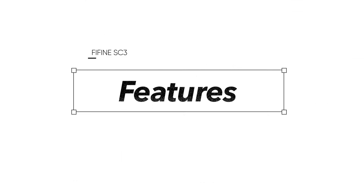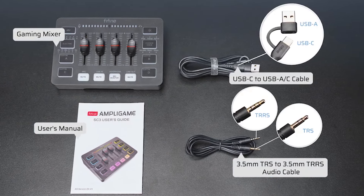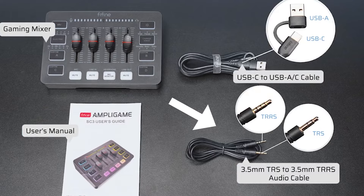Let's talk about some of the features and the overview of this product. In the box itself you guys will receive three things: the mixer itself, the power and data cable in the form of a USB-A to USB-C, and a 3.5 millimeter cable to send your audio to its outsource if you're going through the line out.